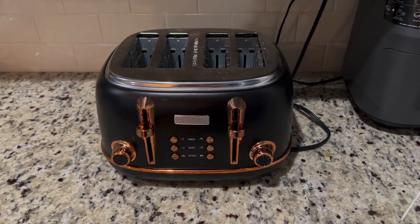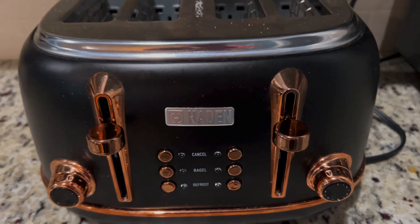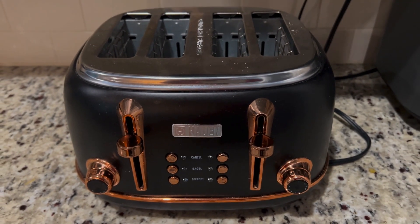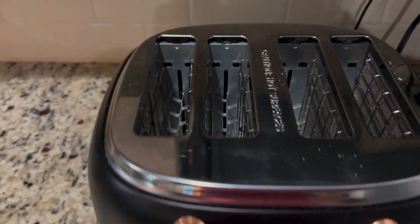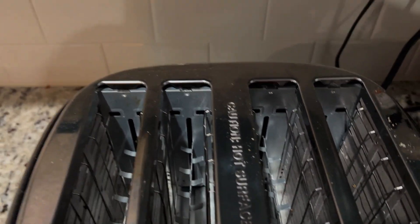Hey guys, Scott here. Today I'm going to do a quick review on this Hayden Double Toaster. This is the black and copper model, and it's also the wide slot.